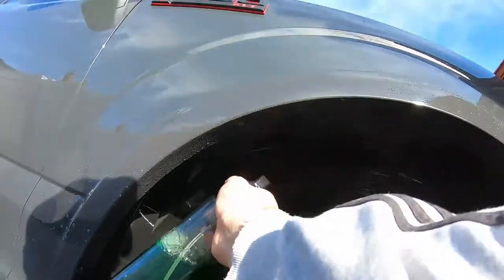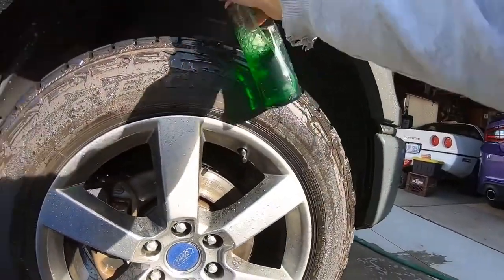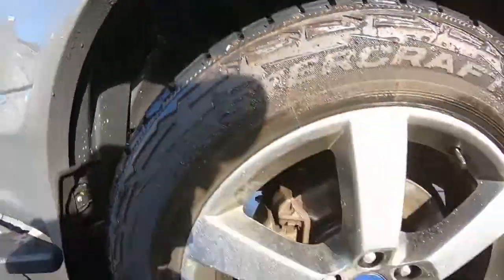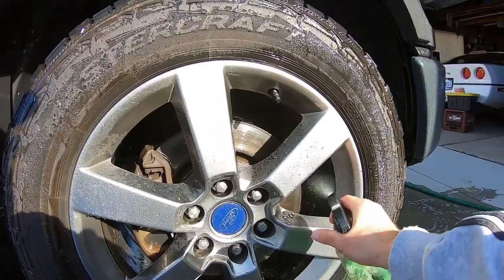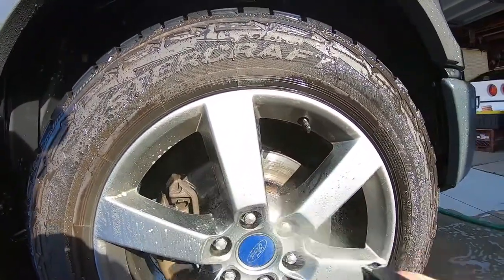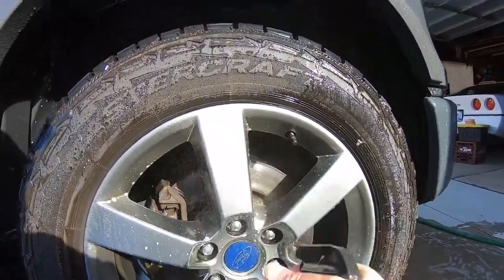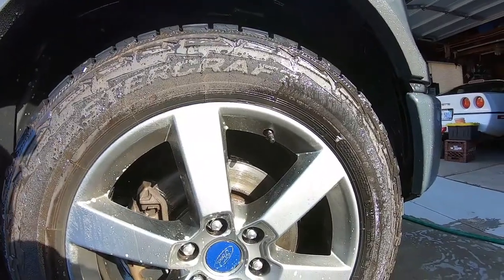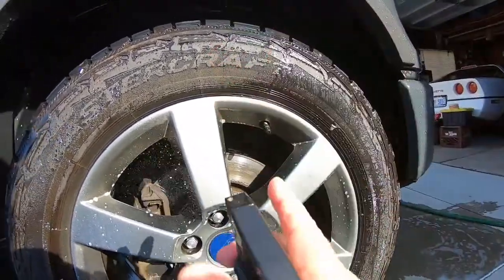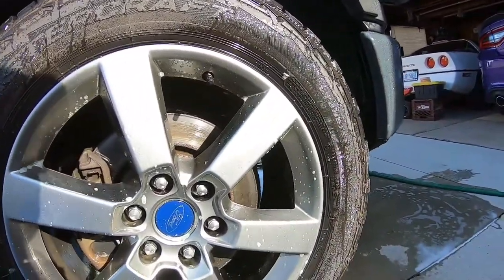For Simple Green, I would dilute it. It's really clinging on there. Simple Green — if you guys detail all the time — you can buy a big jug of it for like five bucks. I need to buy the regular bottle so you can see what it looks like. You can use it on your tires too.